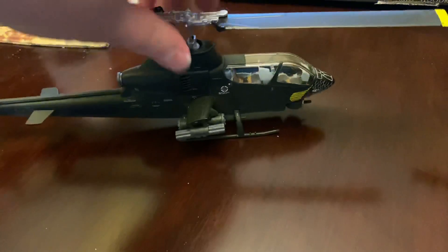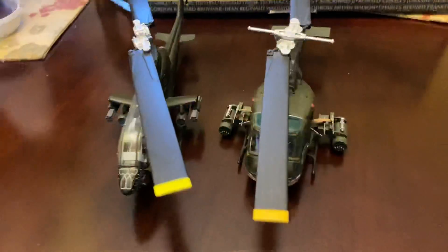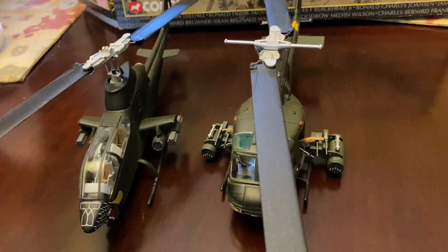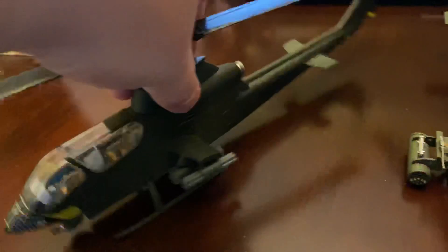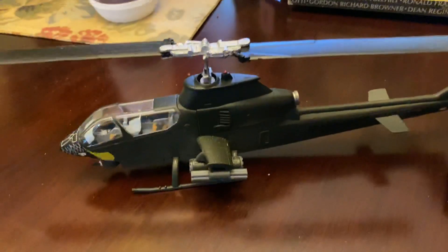Here's the other side — more different placards and whatnot on there. Not a lot to say about this model, but if you are a fan of the Huey and the Cobra, definitely getting a 1/48 scale model of each is cool to have with your Vietnam era aircraft. I just wanted to do a quick video on this since I didn't get a chance to review it before. Hope everyone liked the video — thanks a lot for watching. Bye.